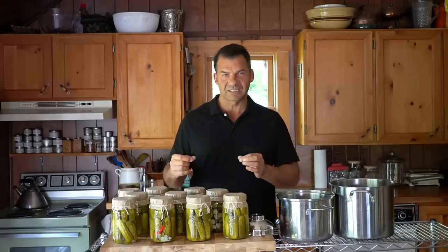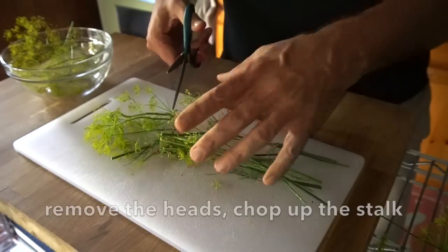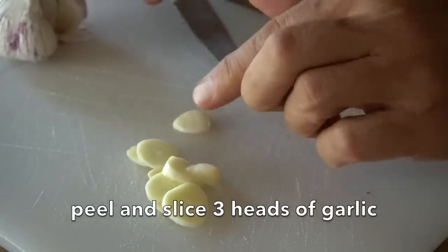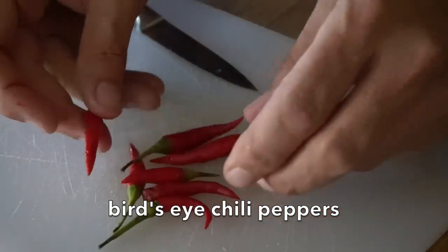While the jars are sterilizing, we're prepping some additional ingredients. I have the heads off of dill weed, and I also chop up a little bit of the stock as added flavor. Three heads of garlic, peeled and sliced. I also have some spicy bird's-eye chili peppers — more about those in a moment.